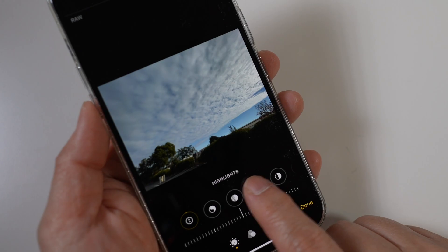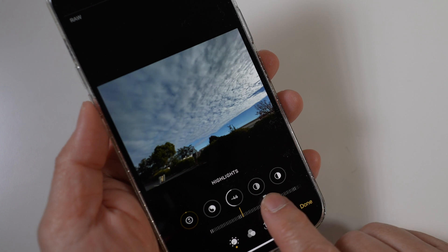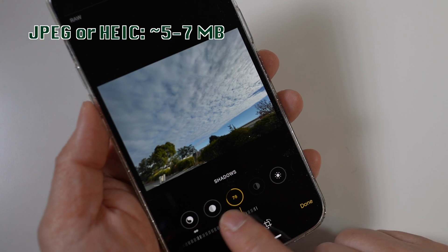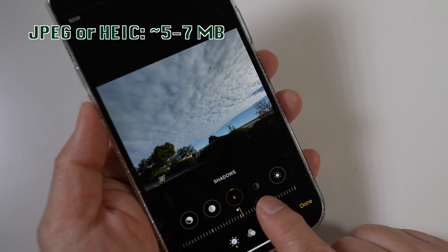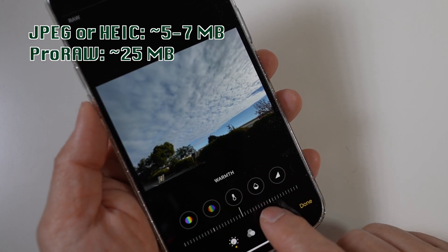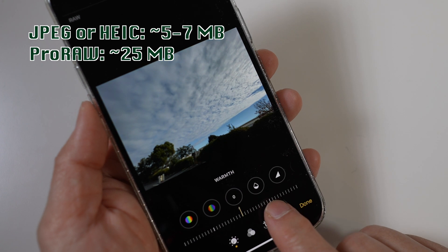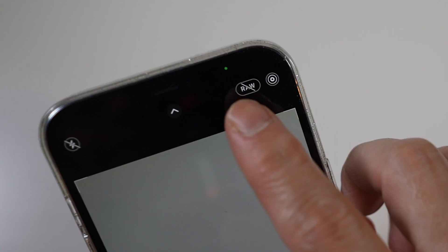So if Pro Raw is so great, why not just turn it on and use it all the time? There are a couple of major trade-offs. First is file size — typical iPhone JPEG or HEIC files are just 5 to 7 megabytes, while Pro Raw files are about 25 megabytes, roughly 4 to 5 times larger, so already limited iPhone storage will be even more limited. Also, Pro Raw isn't supported in live photo, portrait, and panoramic modes.